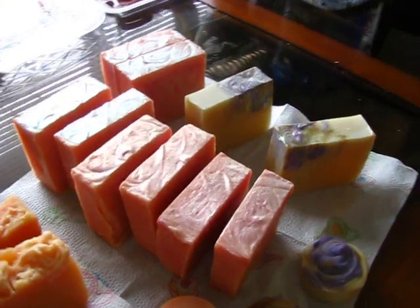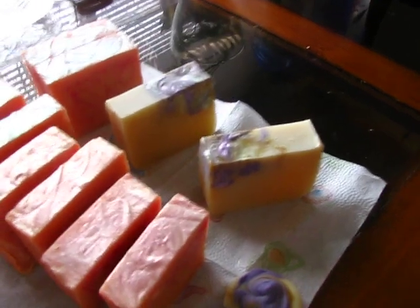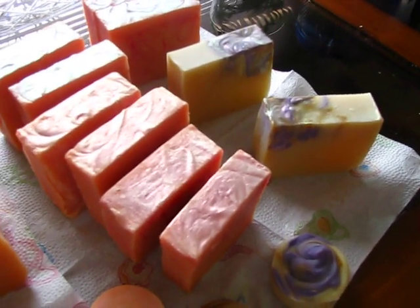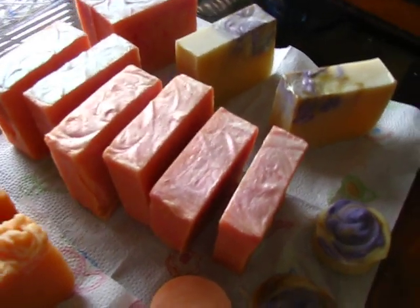Hey guys, this is Markita. I want to quickly share with you the two soaps that I recently made earlier in the week: Sassy Sandalwood and the Passion Fruit Nectarine.